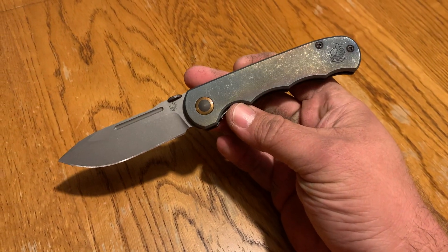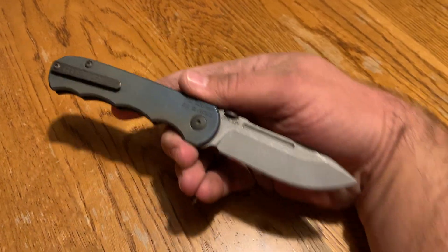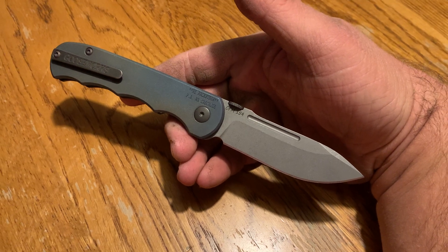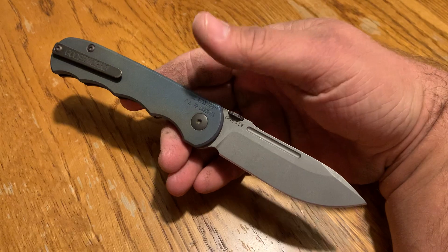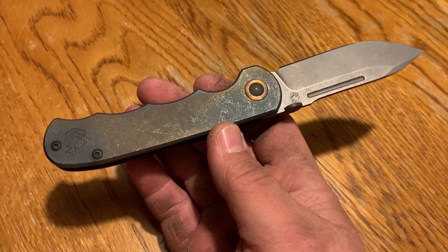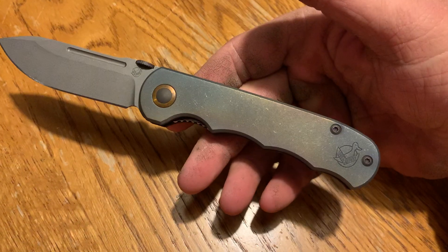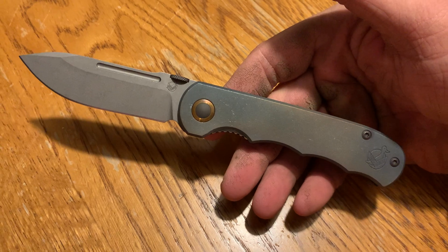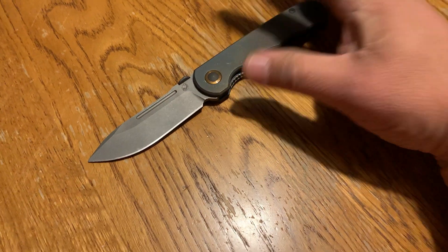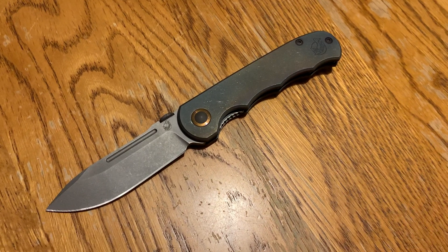I'm very impressed with it in the short time I've had it — a few hours. These are $400 generally. Whenever he does a drop on his page, sometimes they're $450. He does them in D2, CPM 154, some kind of Damascus, and I'm sure other steels. Different blade shapes, different openers — I've seen them with thumb studs instead of discs.